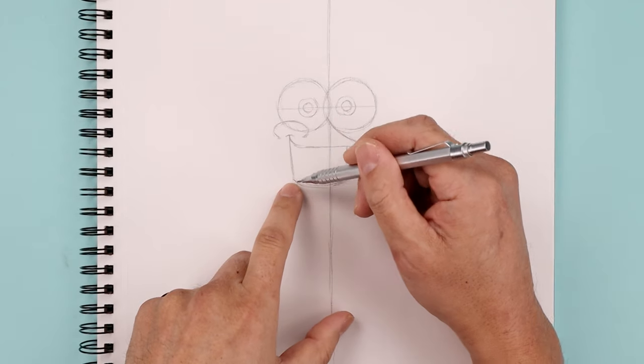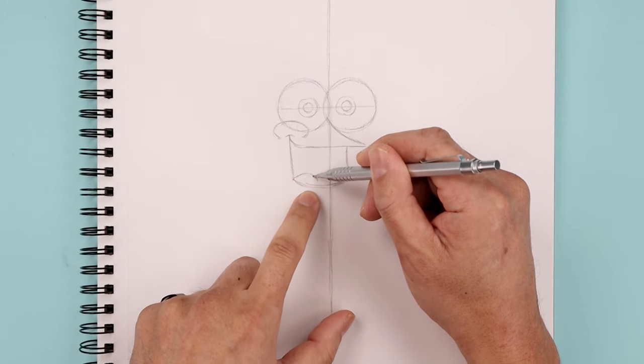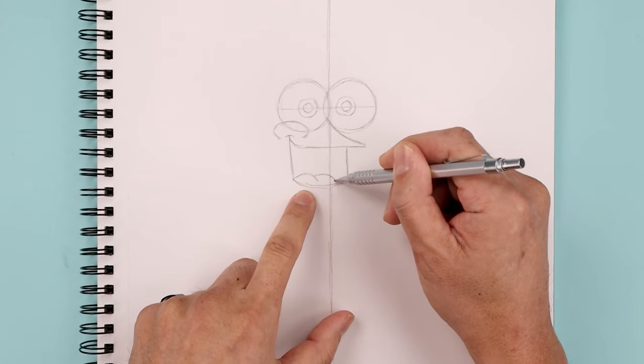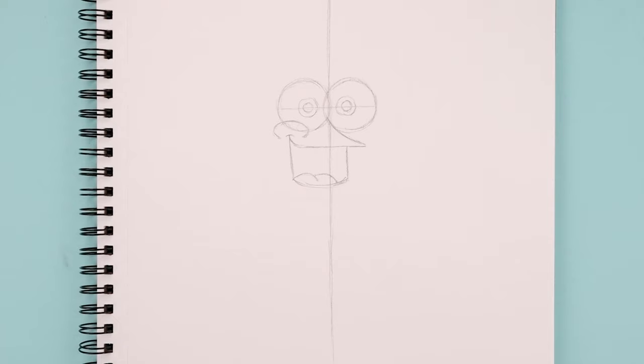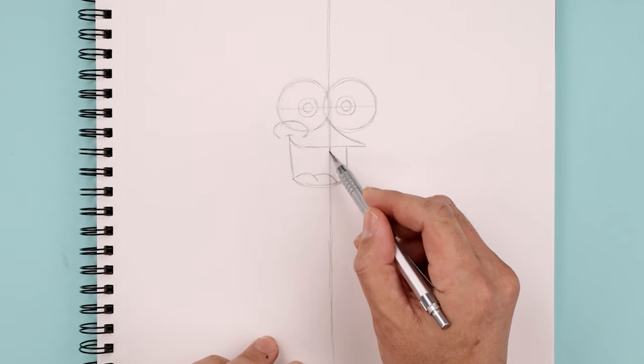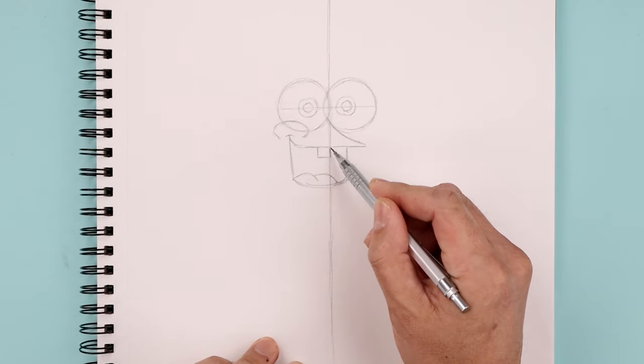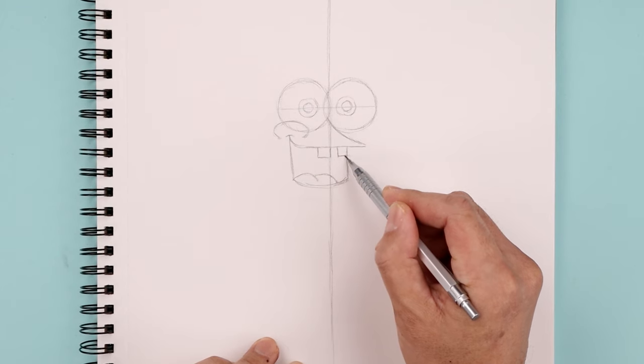Let's place the tongue along the bottom. We're gonna start from the bottom corner, curving this up and then down to create a fold, step back, curve across and then back down. Now we're gonna add two teeth along the top. Let's start with that center line coming down across towards the left and then back up to create a square. Let's leave a gap and draw that same size square on the right.